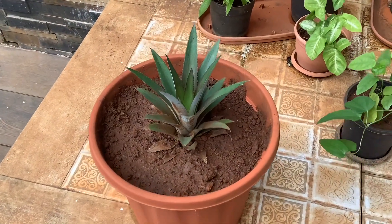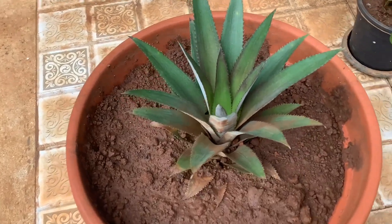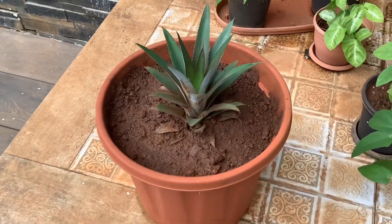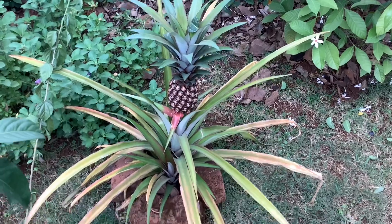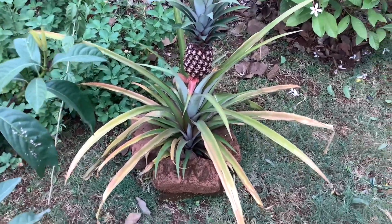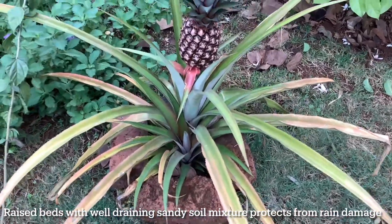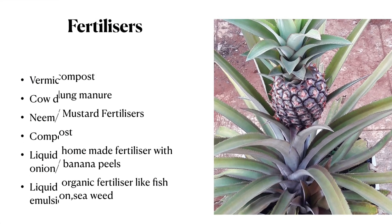Here's the update of the crown after one month — it is well established in the soil and you can see new growth emerging. I've directly grown this crown in a big container, but you can start in a smaller container and transplant later. I'm also growing pineapple plants in the ground using raised beds made with bricks and the same soil mixture. The reason for raised beds is that we get very heavy rainfall here, and waterlogging can cause root rot. Raised beds filled with well-draining sandy mix protect the plant from rain damage.